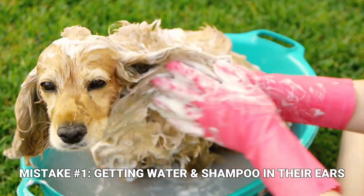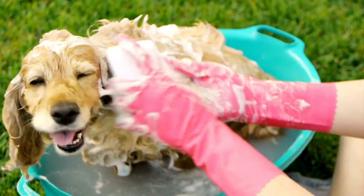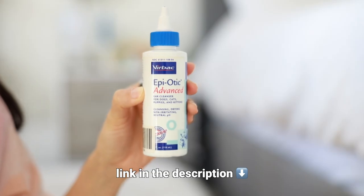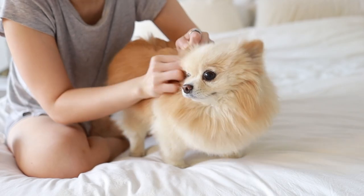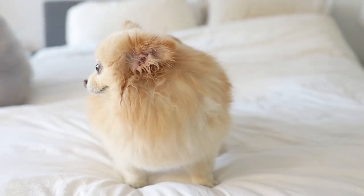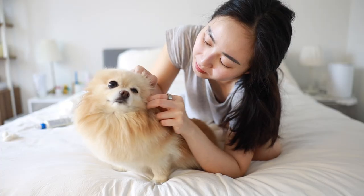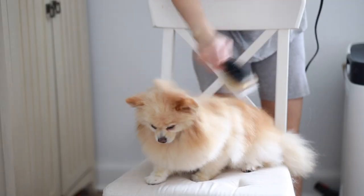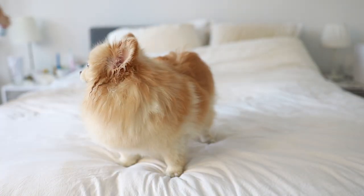The first common mistake that I see a lot of people — and even professional groomers — make is cleaning their dog's ears using shampoo. It's actually not recommended to let water and shampoo enter their ear canals since it can lead to infection. Ideally, you should clean their ears using cotton balls and a dog ear cleanser solution before giving your Pom a bath, because the smell of the solution can be a bit strong and unpleasant and can make the fur around the ear oily and sticky. It's best to do it before the bath so the scent can wear off a bit, and you'll have a chance to fluff up the ear fur with blow drying and brushing.